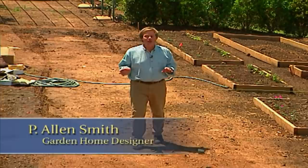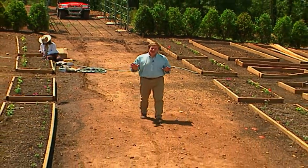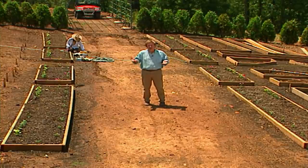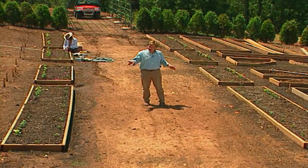Hi, I'm Alan Smith. Welcome to The Garden Home, a show about garden design and blurring the lines between inside and out. Today's show is all about the glories of the garden. In the next half hour, I'm going to share some design tips, some of my favorite varieties, and some ways that will make your gardening life easier in your garden home.